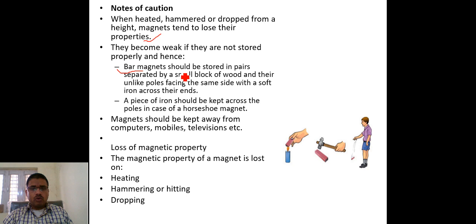A bar magnet should be stored in a pair separated by a small block of wood. The attraction between the two poles, when continuously taking place at a particular place, causes the materials to lose their property. Unlike poles should be facing the same side with a softer iron piece across them.